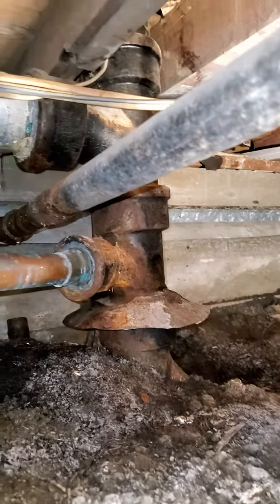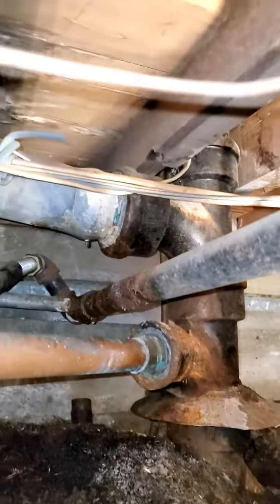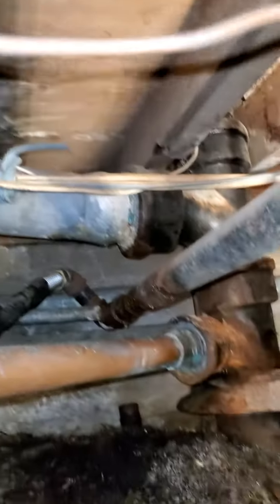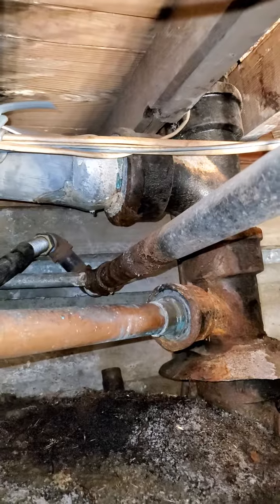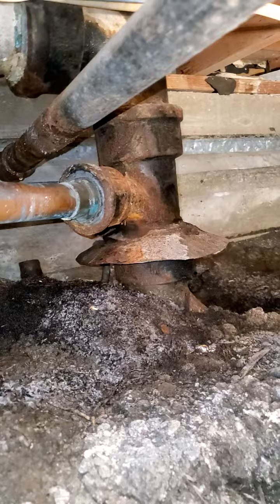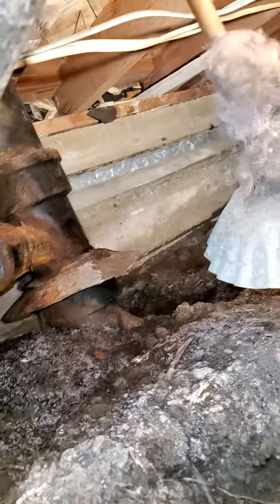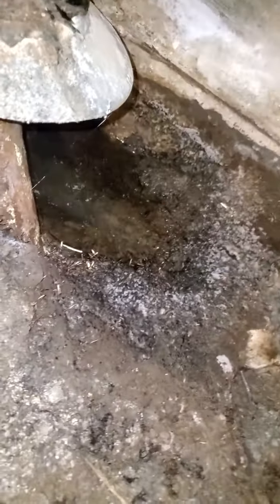Here we have a main vent. We've got a lead riser — looks like it's leaking right at the connection. And then we have a cast iron tee. Over here it's super wet, old tunnel.